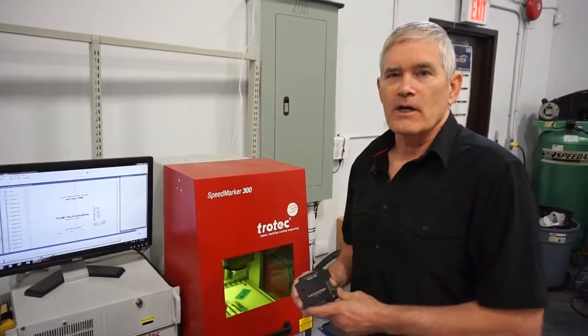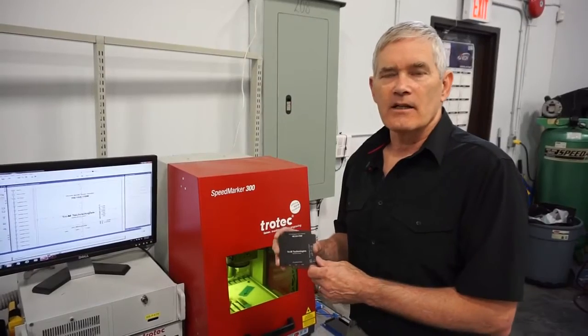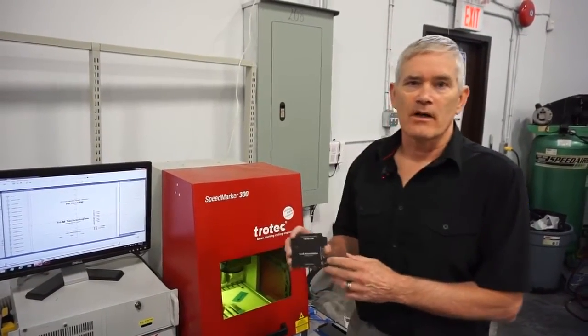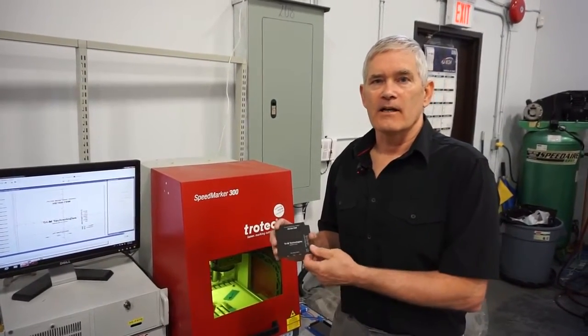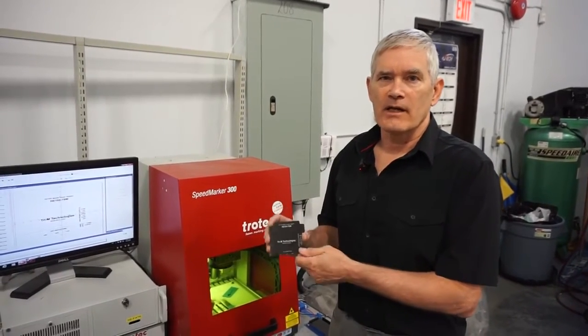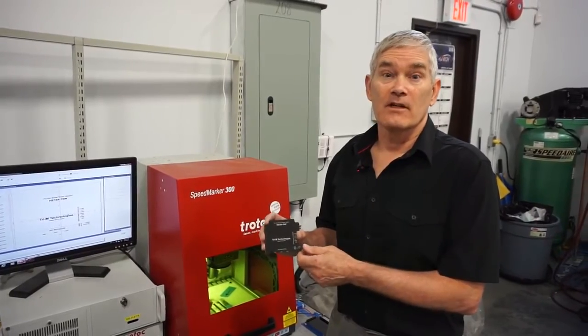Before we had the Speedmarker 300, we had to outsource the manufacturing of this. That meant we had to get a large quantity produced at the same time, and if we needed a custom change, we were delayed while we had to go back and get a few done at a time. This is much more efficient, as we can have a blank in stock and produce them as needed.